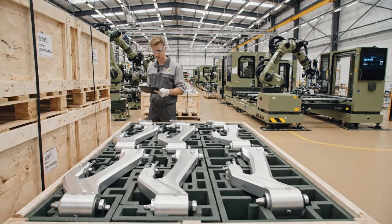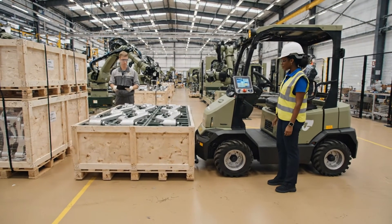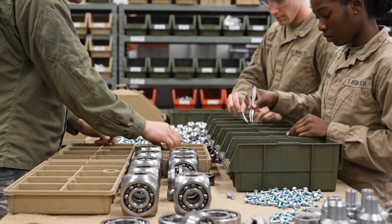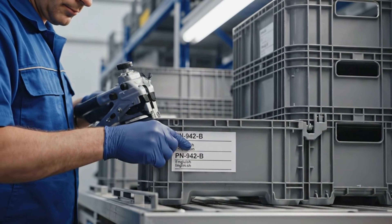Check the readout on the AGV. We need to confirm the destination. Looks correct — R-10 assembly.